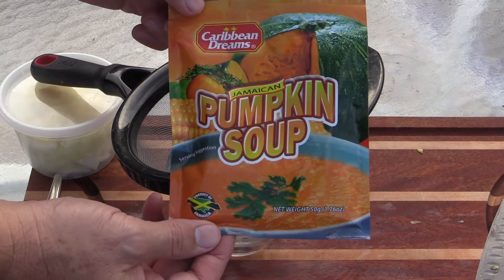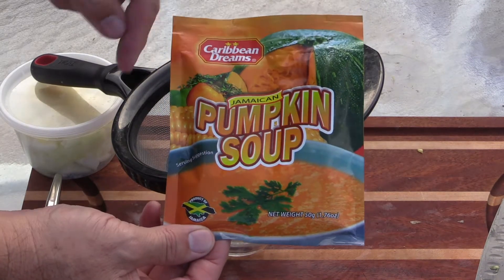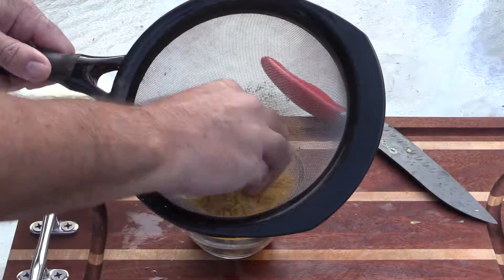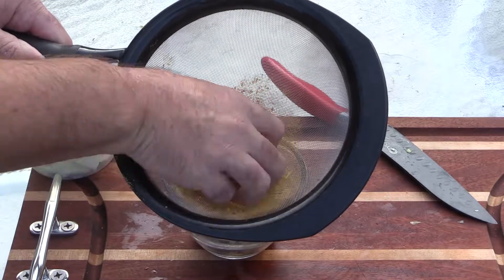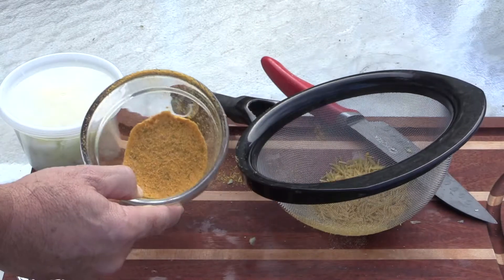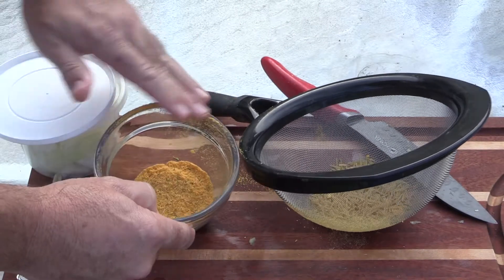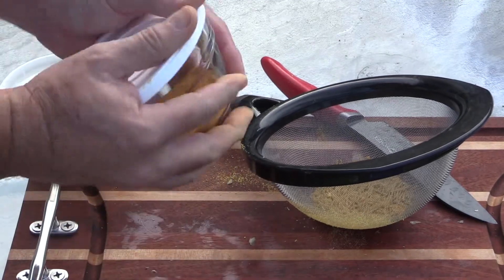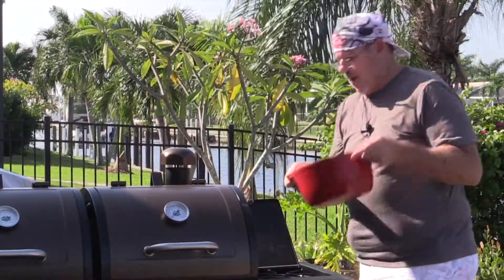As I mentioned, this is the soup mix — just called pumpkin soup mix. You'll also see some with a chicken on the label that say cock soup. Both will be good, but this one has some noodles in it that we don't want, so we're just going to use a wire mesh sieve. What we've got left after sifting is all the seasoning we're going to use. I'm going to close up that bowl and save it for a little later.